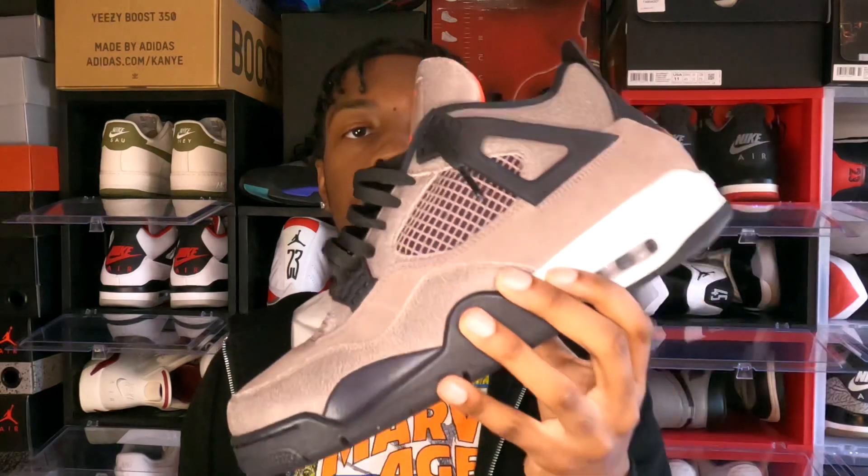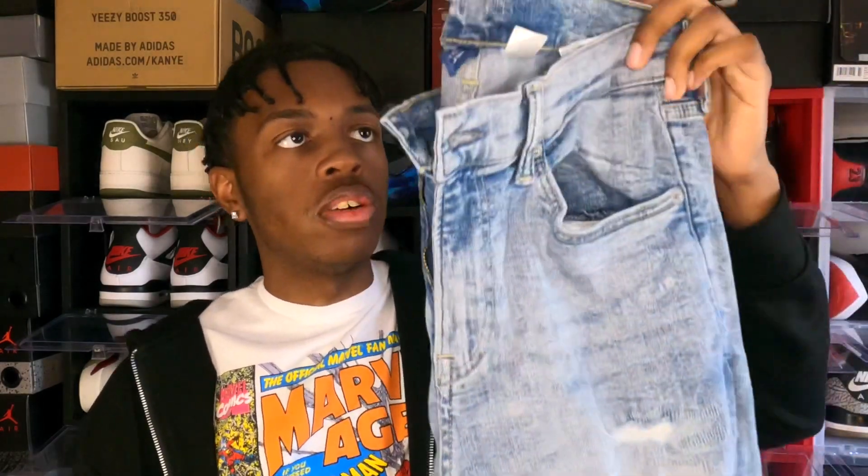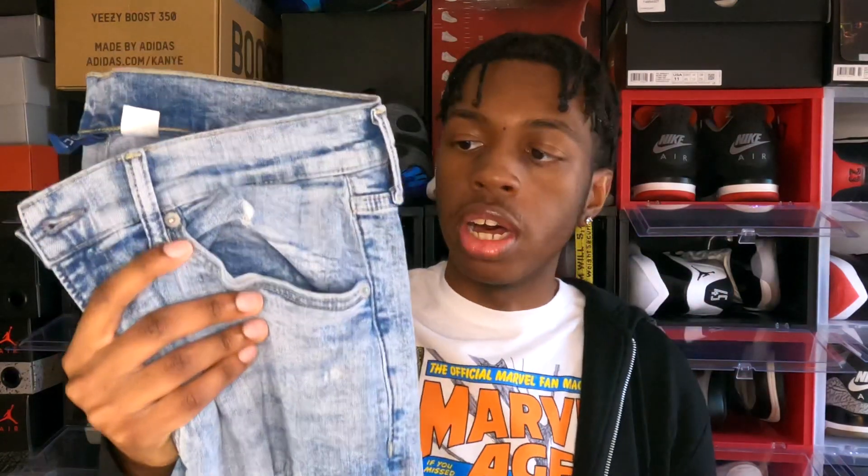Today I'm showing y'all how to style your Air Jordan 4 Topes. Without further ado, let's get started. For the first fit, we got a pair of distressed skinny jeans from H&M — this is from their Divided brand. When I found them, they were just hanging up on the racks; it was pretty easy to find, so I guarantee you should be able to find these pretty easily. They were very affordable as well.